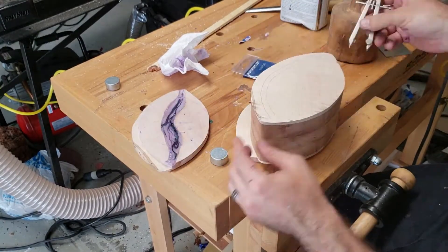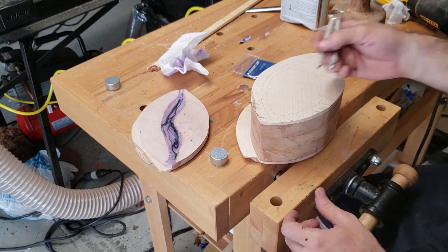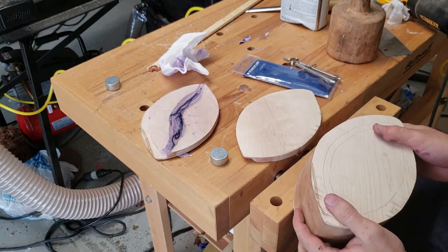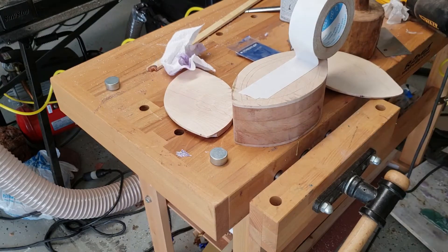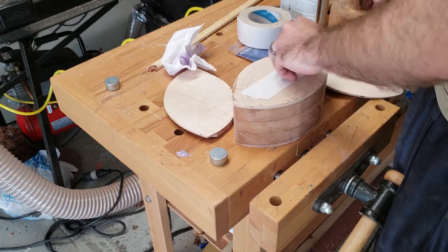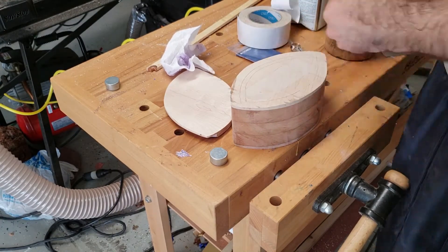I'm measuring out what's going to be the drawer for the box using the same compass trick as before. You may have guessed by now that I wasn't supposed to cut off the front face of the box yet. Oh well, nothing a little carpet tape can't fix.